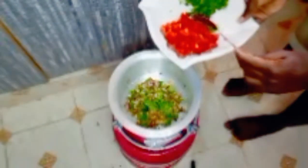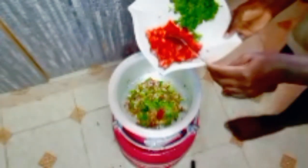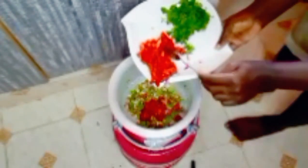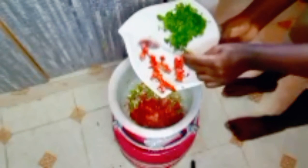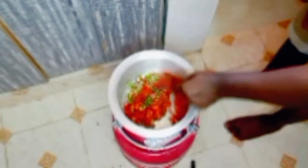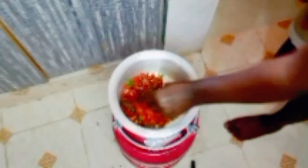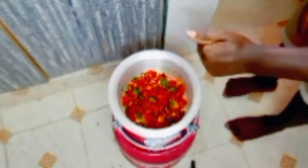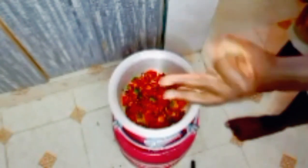Next, I'm going to add the tomatoes — there we go, add in our tomatoes. At this stage, I'm going to leave our tomatoes to cook first before we add anything else.